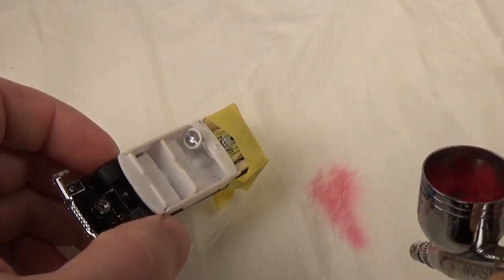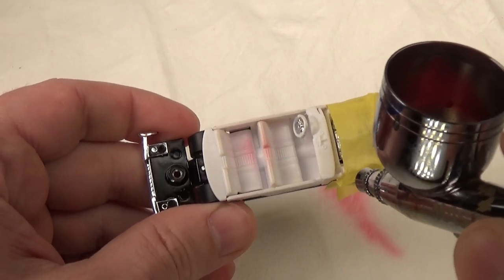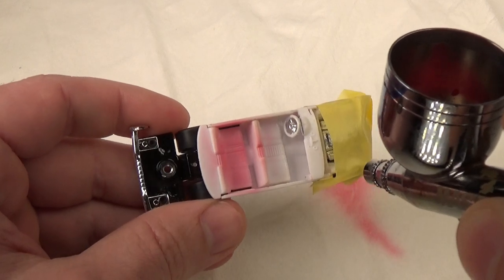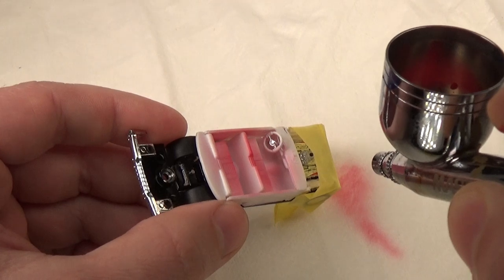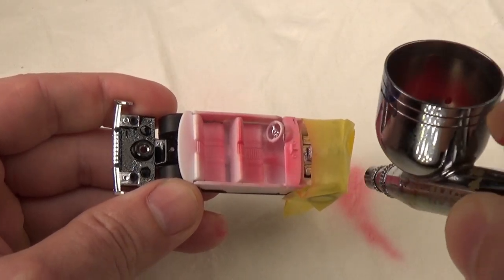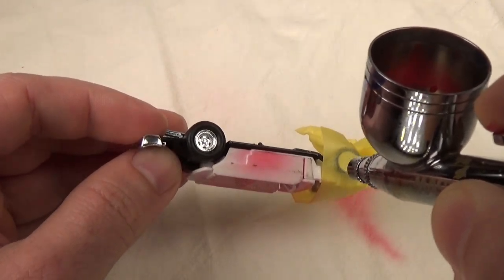Now I'll start working on the interior and base of the car. I decided to change the interior from white to red. I felt the white would just be a bit overpowering and difficult to weather down to the correct look — in the end, I would just end up with an interior that probably looked brown and black. So to fix this, I decided to paint it red and weather that.